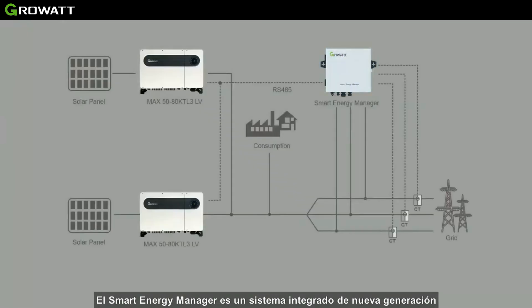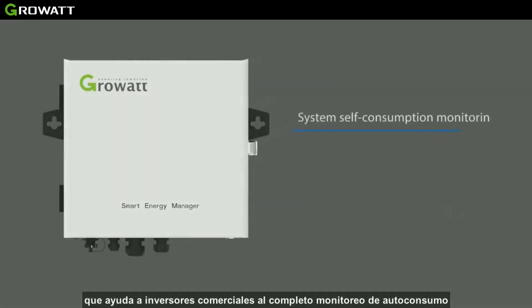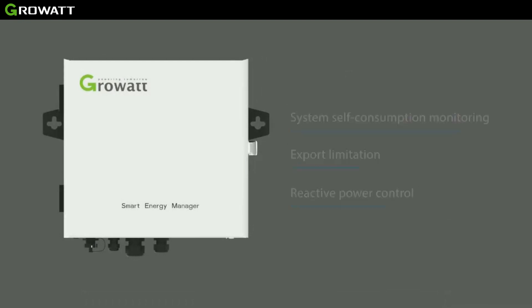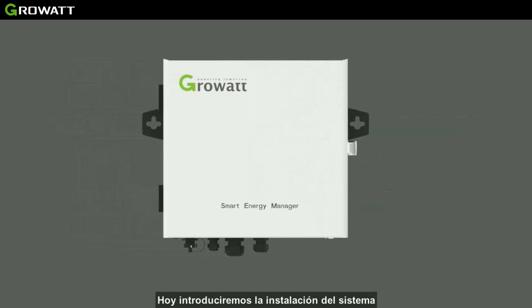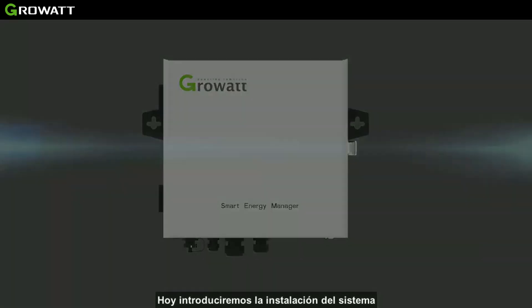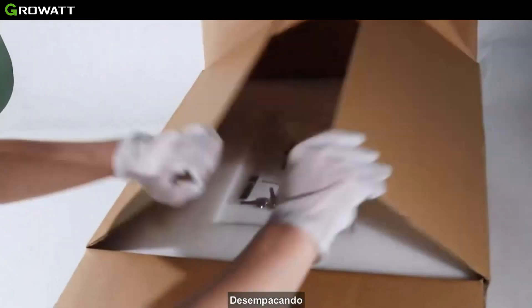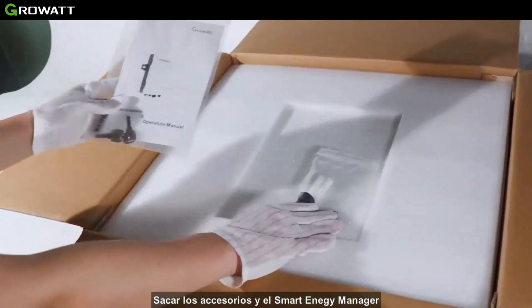The Smart Energy Manager is a new generation integrated system which helps commercial inverters complete system self-consumption monitoring, export limitation, and reactive power control. Today we will introduce you to the system installation.